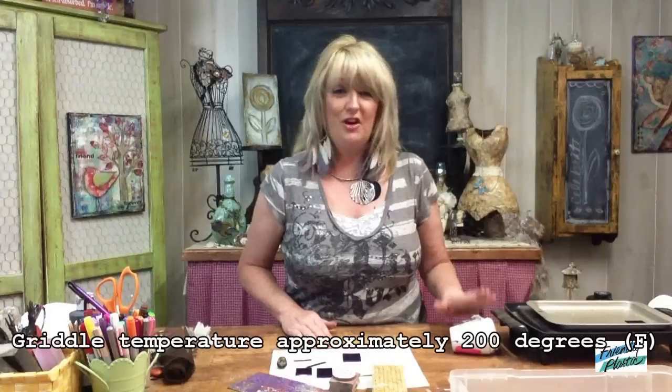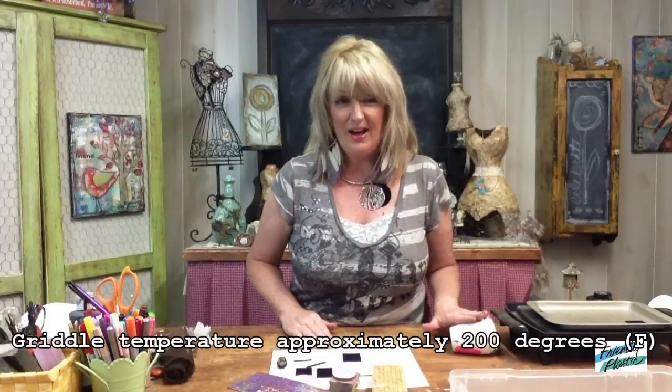And I also have a small cookie cutter. Of course, I always work on a non-stick work surface. The heat method we're going to be using today is a dry heat method. I'm going to be using the griddle since I already have it out, but you can also use a heat tool if that's what you have.